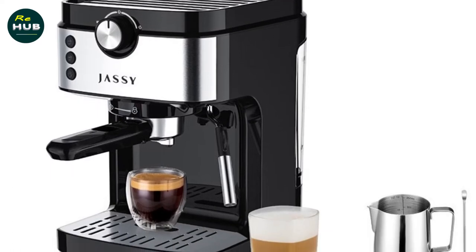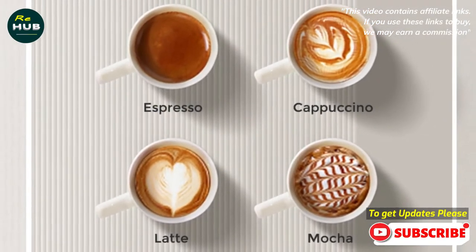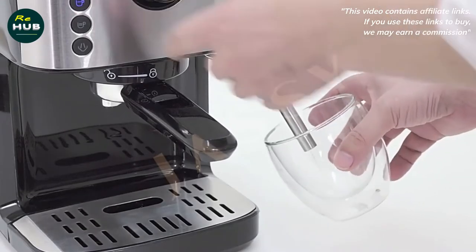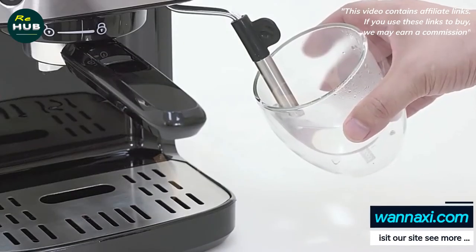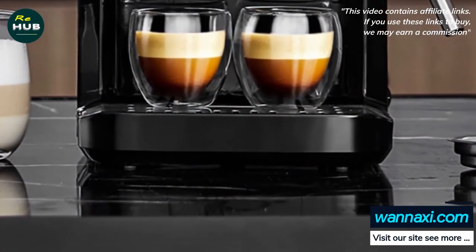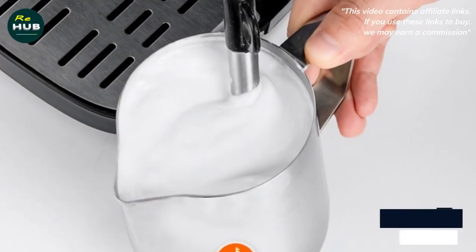Why choose a Jassy espresso machine over other machines? The Jassy commercial barista coffee maker is the best option for those who are serious about their morning cup of coffee. Whether you're looking to upgrade your cafe's equipment or simply provide yourself with an amazing at-home coffee experience, this product has everything you could want. Enjoy easy access to delicious cappuccinos and lattes without having to leave your house.